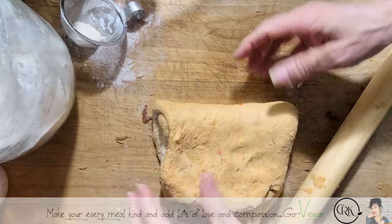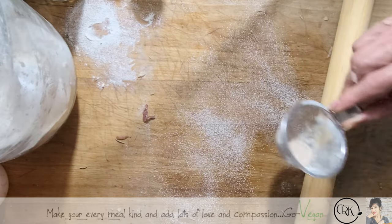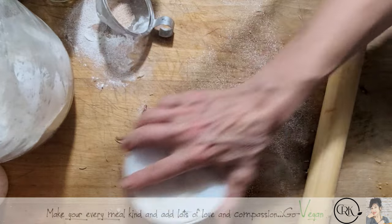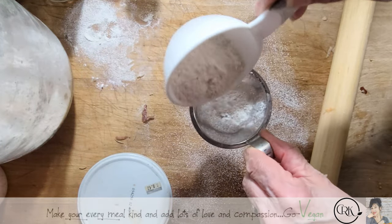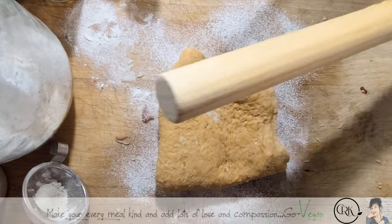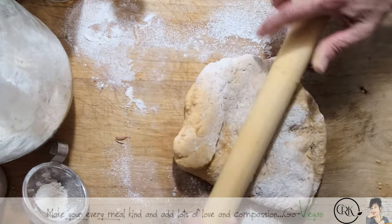We're going to fold that in half, just flour the bottom. I bought some spelt and ground it myself — this is what you end up with: all the skins from the flour, which I'll throw back in for when I make bread. I like to buy ancient grains and sometimes grind my own flour. That should be pretty good.